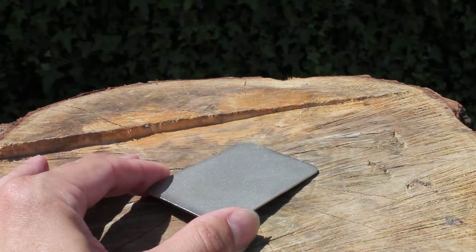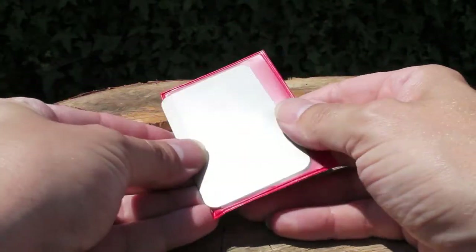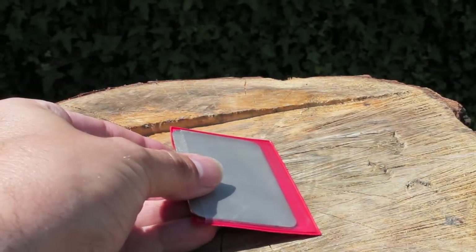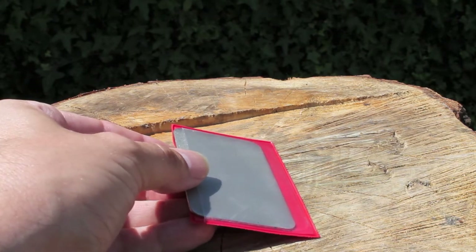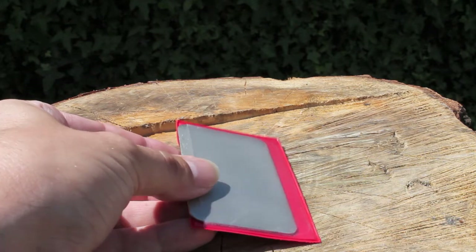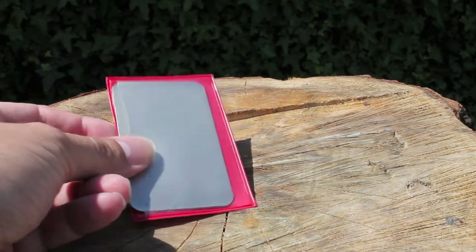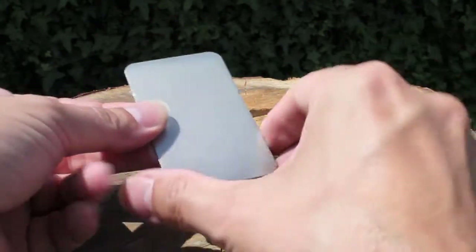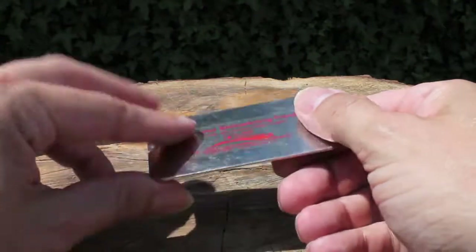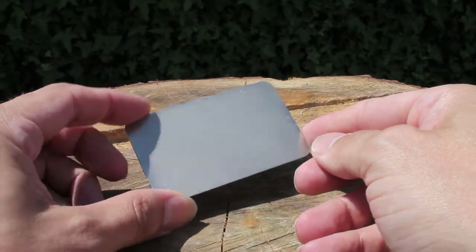It comes in this small little red wallet — they're all colour coded. There is a blue one which is coarse, the fine which is red which is this one, and a green which is extra fine. These things are really useful for sharpening small tools, knives, blades — anything that you need to just give a quick sharpen to as you're working.